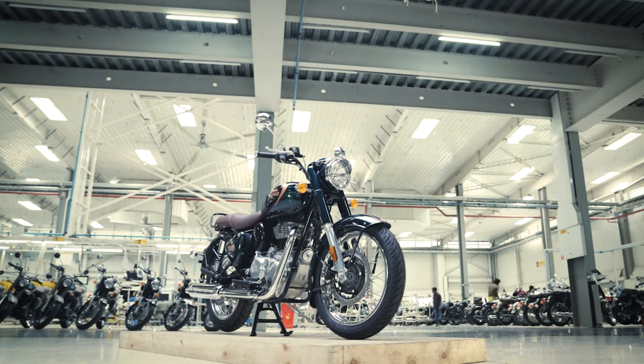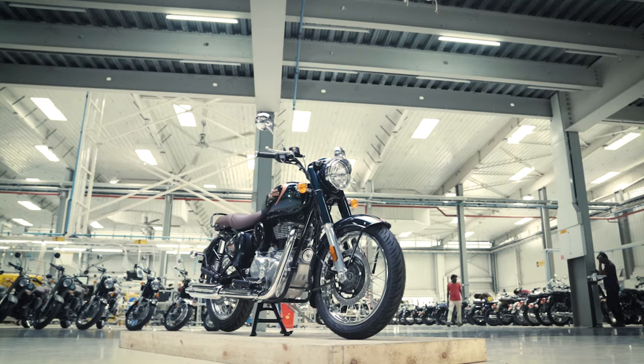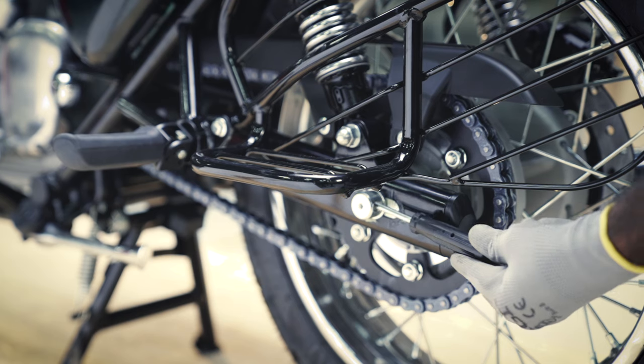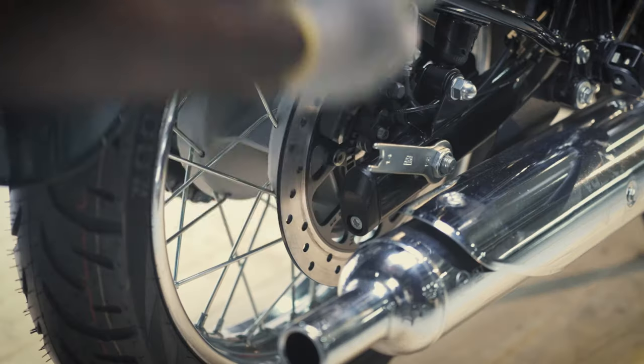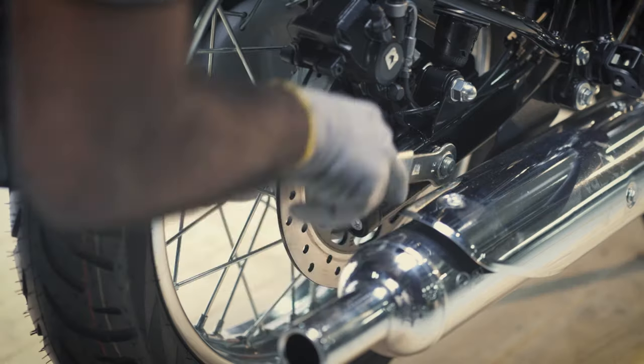First, ensure that the motorcycle is in an upright position on a firm and flat surface. Now, hold the spindle from the left-hand side using a screwdriver and loosen the spindle nut on the right with the 24mm ring spanner fitted to the extension tube.